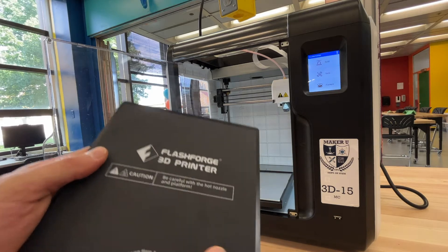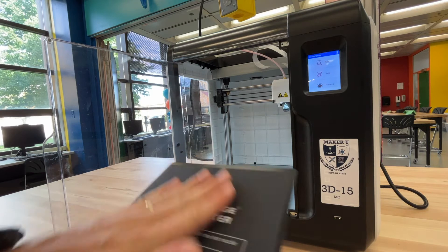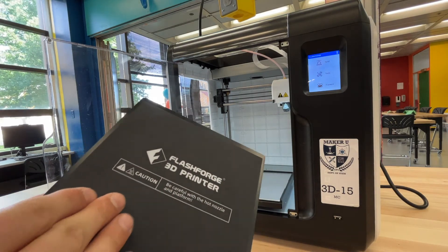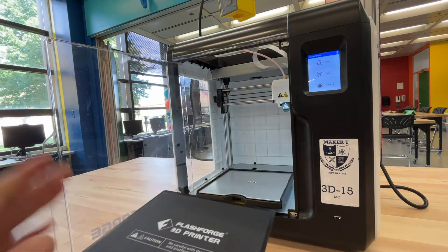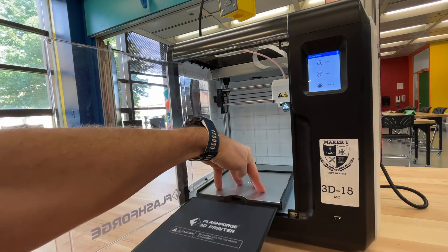What we're looking for here is we want to make sure the build plate is nice and clean — there's no old filament on it, there's no residue. If there is, you can wipe it off. If it's stuck in there you can take a spatula and clean it off. As long as it's nice and clean, you're going to place it right back in. There are grooves on each side.